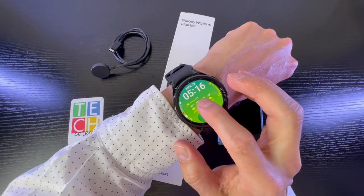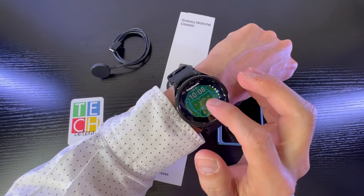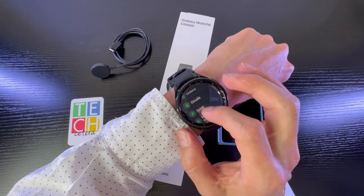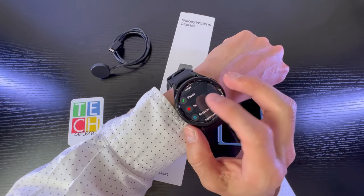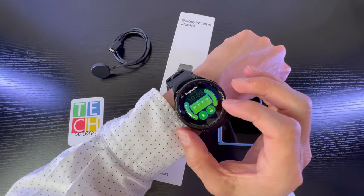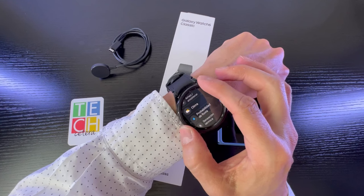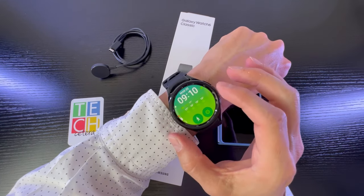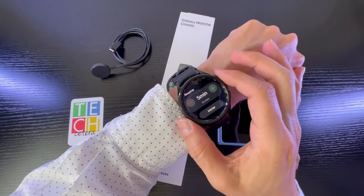Acá puedo oprimir para personalizarla y ver las complicaciones. Yo suelo caminar mucho, entonces dejé la parte de caminar, pero podría cambiar — por ejemplo, está el ritmo cardíaco, la parte de respiración, de sueño y demás. Voy a cambiarlo por respirar para que ustedes se hagan una idea — me da el índice de VO2 máx, la probabilidad de lluvia y el clima.